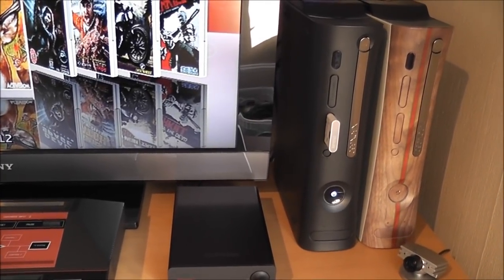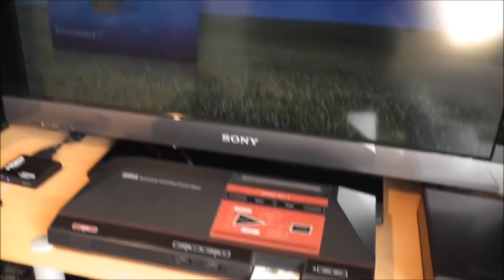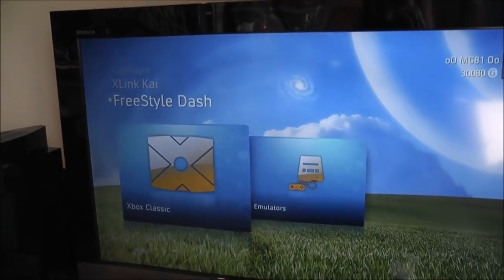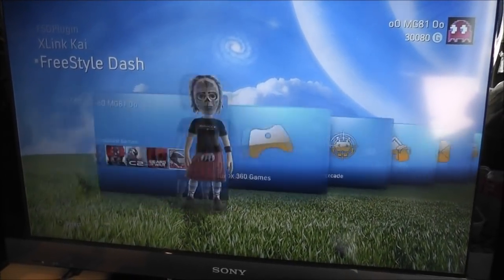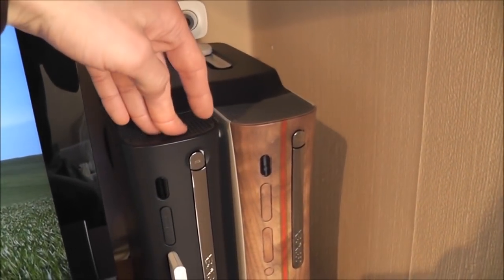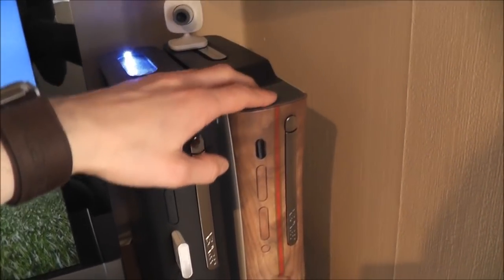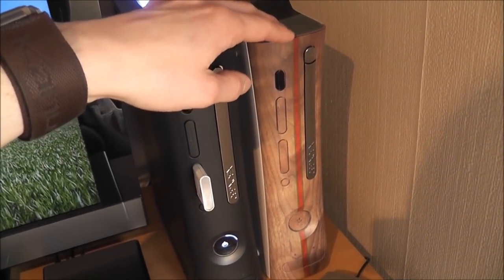With a JTAG hacked console you can play games from an external hard drive. I'll get the controller switched on — blue LEDs and everything. You've got the Freestyle Dash here, which is basically a homebrew version of the original Xbox dashboard. I've got one modified and one completely stock. I use the stock, unmodified one for playing online, because you obviously don't want to go online with a modified console. So that one's for online, and the modified one is just for messing about and playing games.